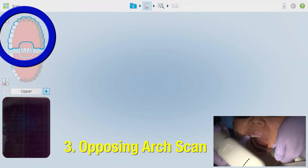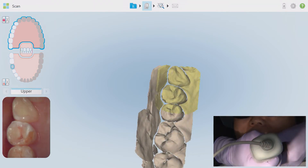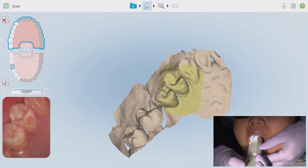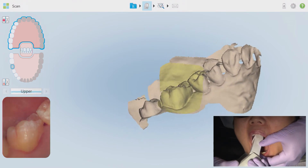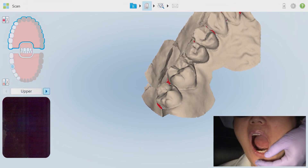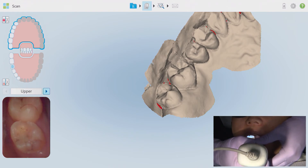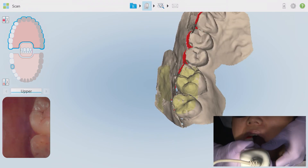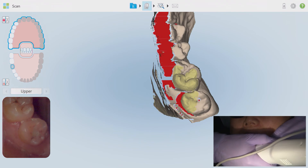Moving on to the opposing arch — in this case the maxillary quadrant — I've selected it on the visual chart. I'm not going to go into too much detail as it's the same principle as the working quadrant scan but without the tooth prep scan step. I'm starting distal occlusal of the most posterior tooth in the quadrant, scanning deliberately towards the cuspid area, wrapping around to the lingual and heading back towards the molars, twisting for embrasure areas, and then stopping the scan at the start point to reset for the buccal.